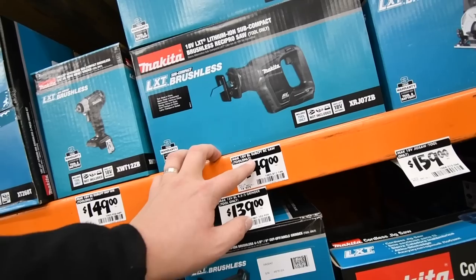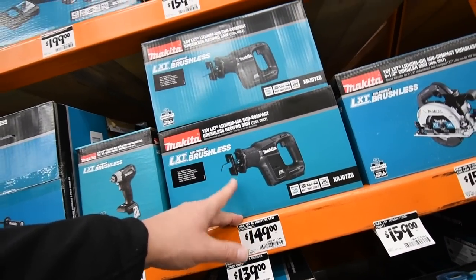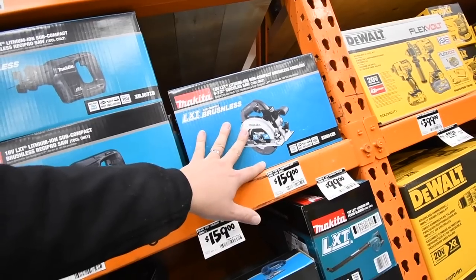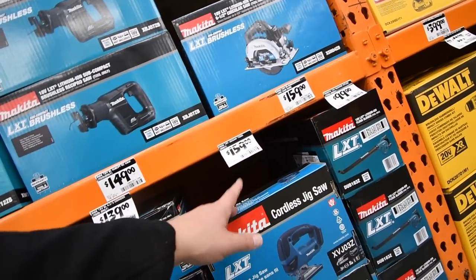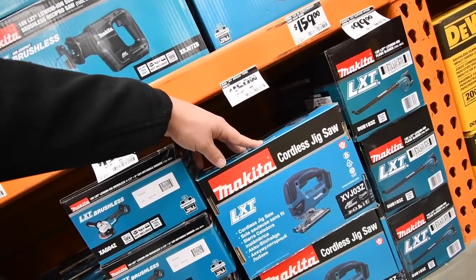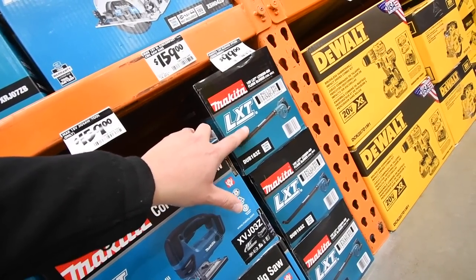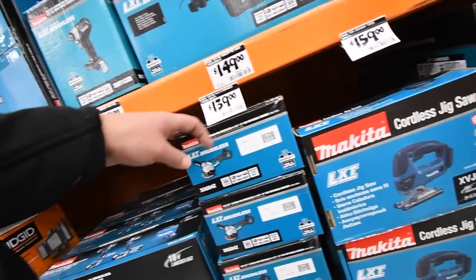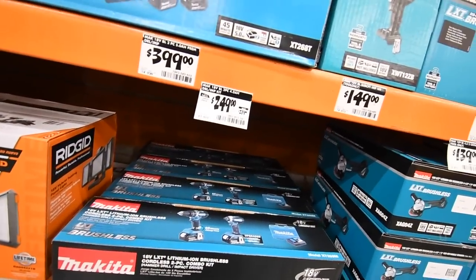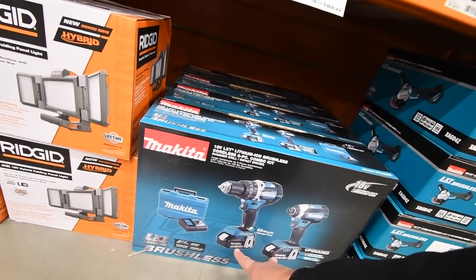$150 for the 18-volt brushless reciprocating saw — that's the compact version. $160 for the brushless circular saw, six-and-a-half inch. $159 for the jigsaw, though I think that's brushed, tool only. $100 for the blower. $139 for the brushless grinder.